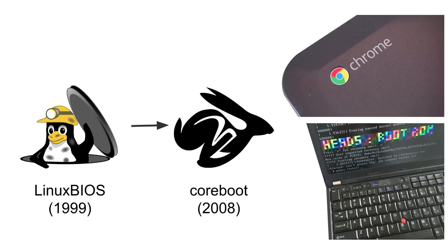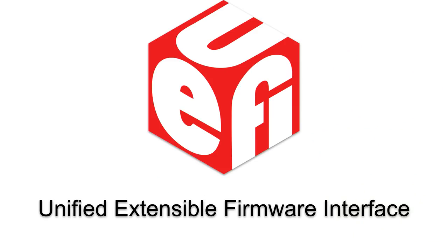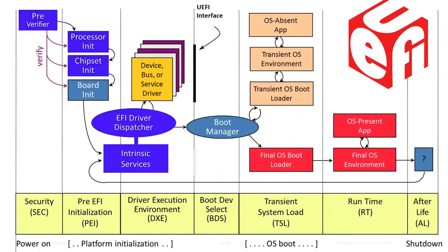Unfortunately, coreboot doesn't support any server mainboards anymore. Most servers are running a variant of Intel's UEFI firmware, which is a project that Intel started to replace the somewhat aging 16-bit real mode BIOS of the 80s and 90s. And like a lot of second systems, it's pretty complicated. If you've been to any talks on firmware security, you've probably seen this slide before.